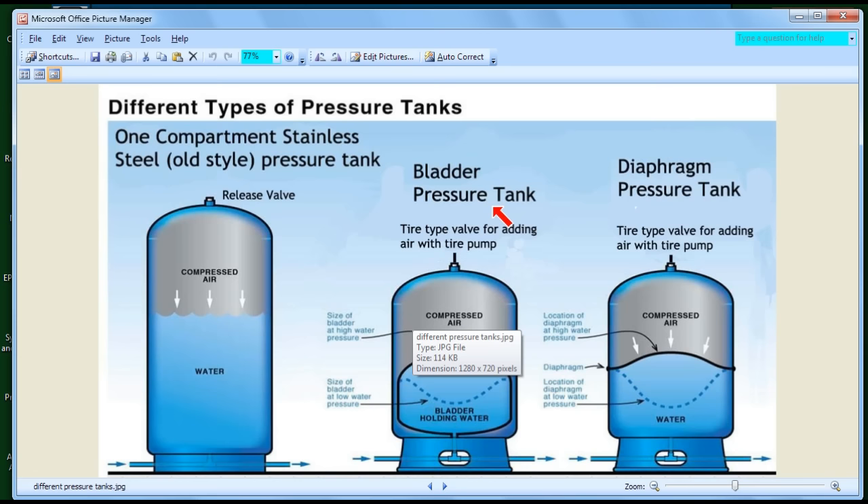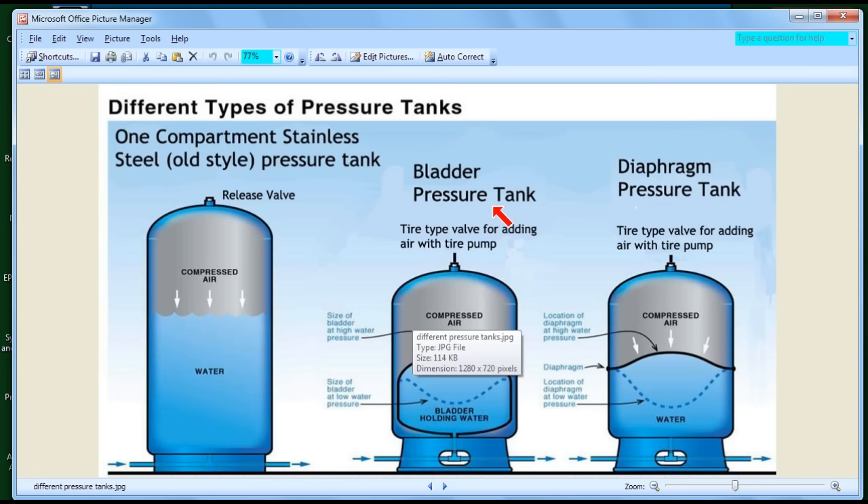Now let's talk about the bladder tank. A bladder is like a balloon. The balloon sits inside the tank, and above the balloon is compressed air, which you put in through a tire valve. Let's say your cut-on pressure is 20 and your cut-off pressure is 40. When there's no water in the tank, the bladder is pushed down by the air all the way to the bottom — so there's all air and no water. But unlike the plain tank where pressure becomes zero when empty, the bladder tank still has pressure when empty.